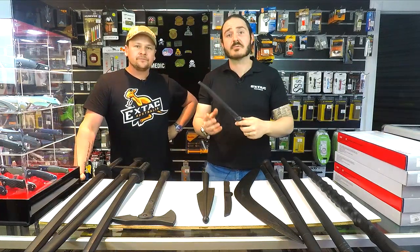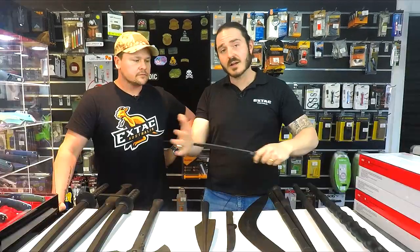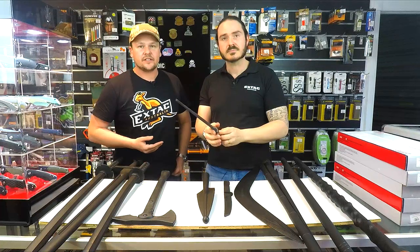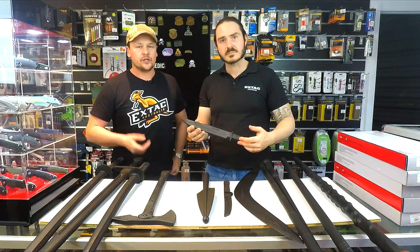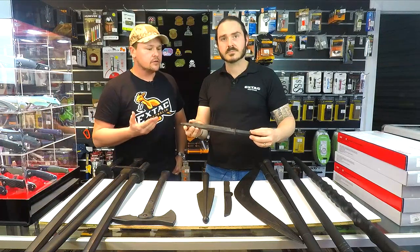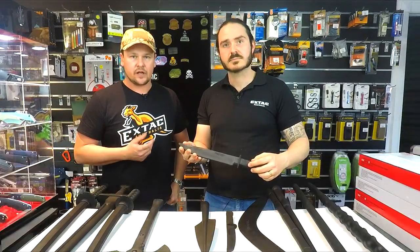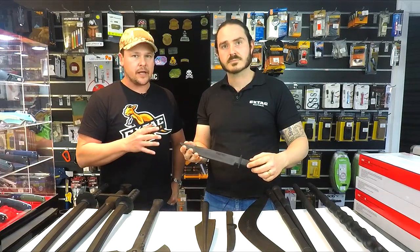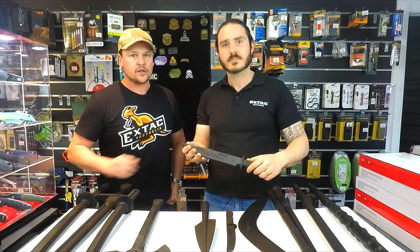Next, we're going to take a look at the Laredo trainer. This is a big bowie knife. We sell a lot to martial arts guys looking for something a little bit bigger. Safety features include a nice blunt tip. A nice feature of this model is you can also get it in the live bladed version — a traditional bowie knife in carbon steel — but you can also get your training knife. If you did want to practice with said knife, basically the dimensions are very, very similar.